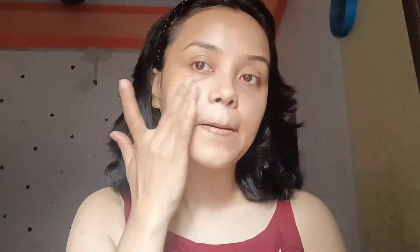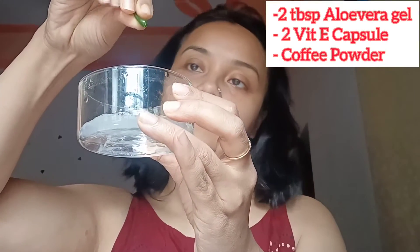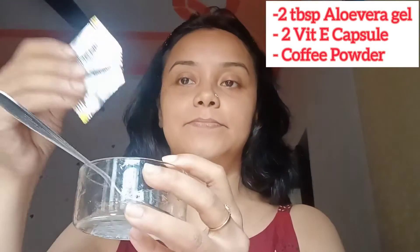The third step is our mask. We will take two tablespoons of aloe vera gel, two capsules of vitamin E, and coffee powder. This will bring a lot of glow on your face.